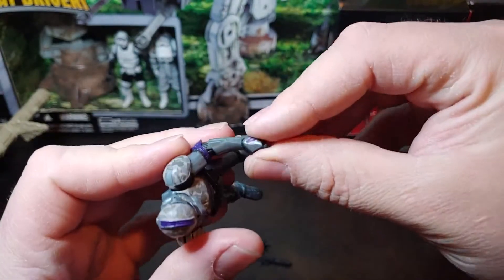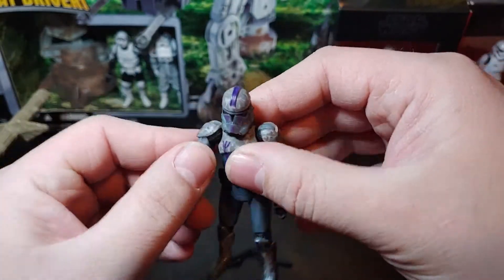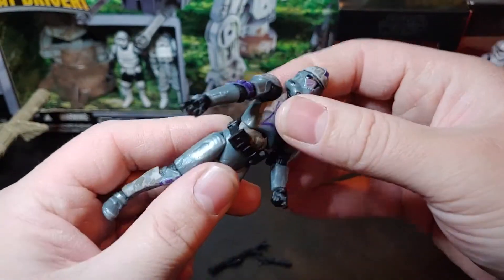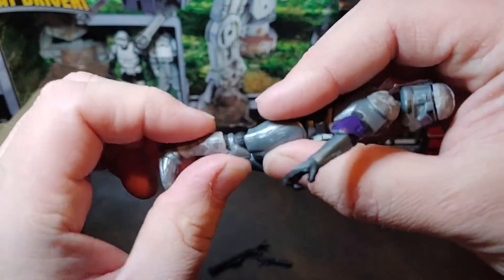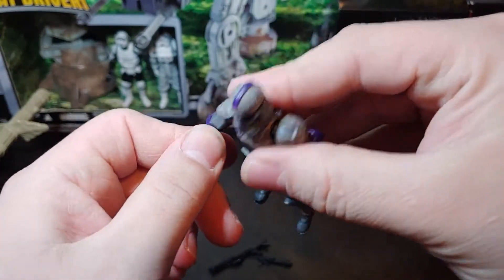So this one here looks like he has the standard clone articulation of the times. He has full arm articulation, wrist swivel, no peg or rocker anything like that, nice shoulder articulation, ball-jointed neck, upper torso swivel, pivot, T-crotch, single knee, and ankle articulation.